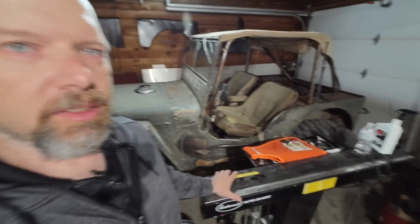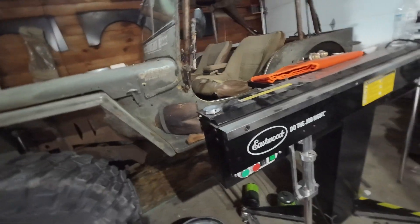A couple people asked about the brake I use. Shoved over here in the corner right now, I have one of these Eastwood mag brakes — a 48-inch wide magnetic brake that will do up to 16 gauge, 48 inches wide, and lets you do all kinds of neat things. I'll be using that on this project.